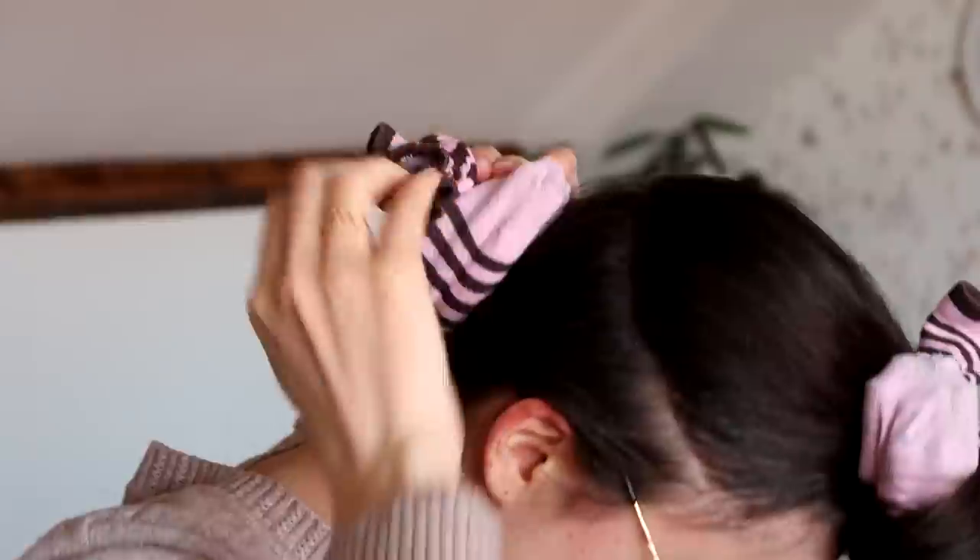I'm trying this so that you don't have to. Hey guys, welcome back to my channel. It is time for a hair experiment. It has been way too long and I'm feeling the itch.